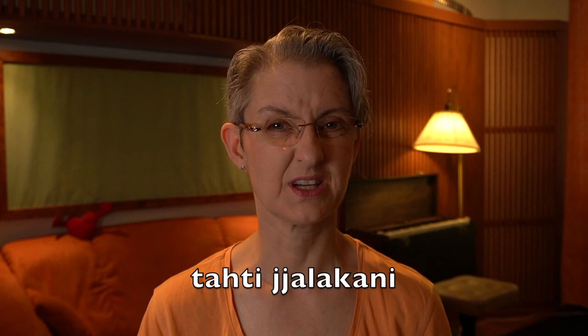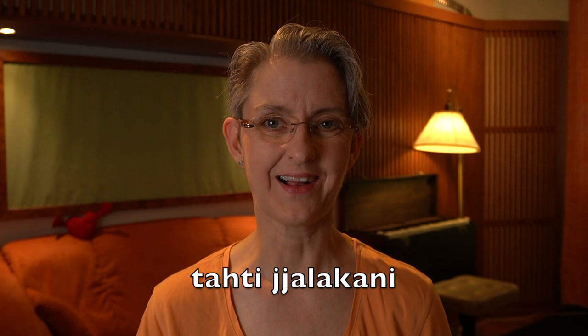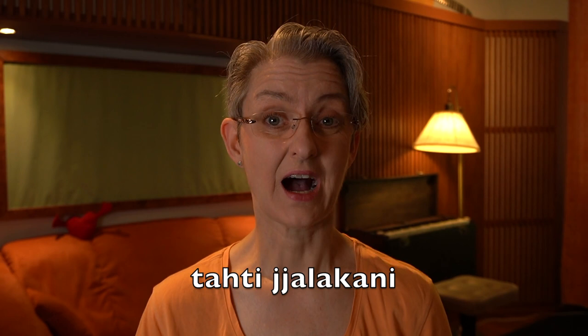There's a double G there in between these words: 'tahti jalakani.' Together.